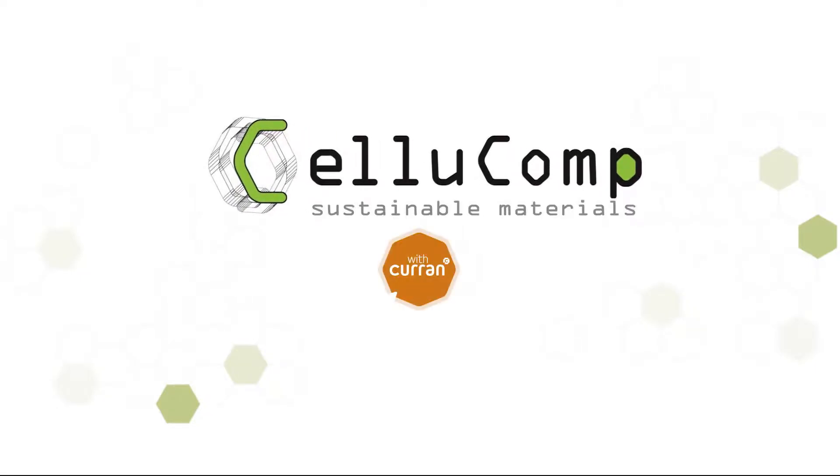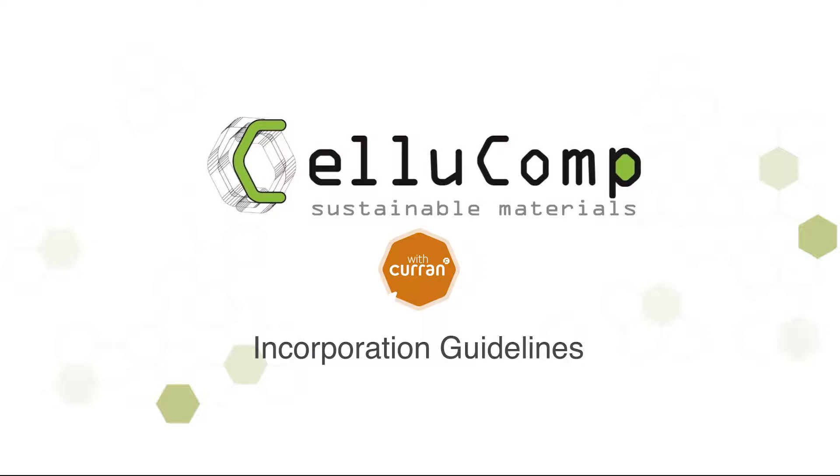Welcome to this instructional video. We're going to demonstrate how to incorporate Curran produced by Cellucomp into a basic matte wall paint.